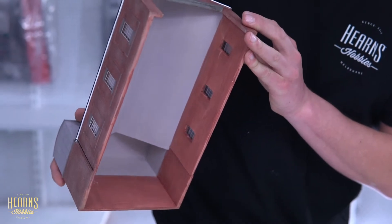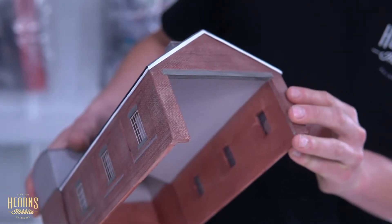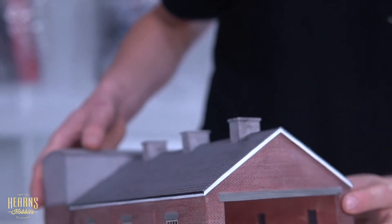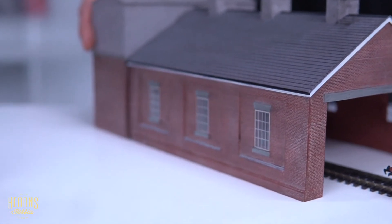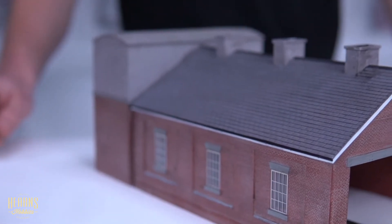Nice brickwork with some weathering on it, and window glazing. Again, all of these buildings come out of the box looking exactly like this, ready to go straight onto the layout. You can add extra weathering if you want, but they look really nice.